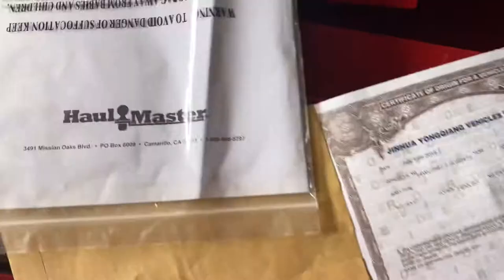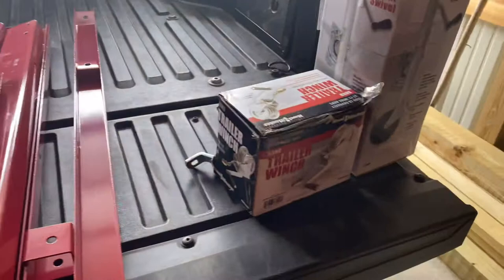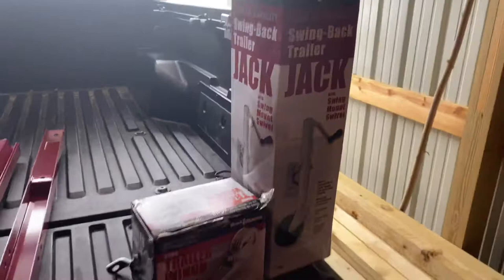You also have these instructions. I went ahead and put my manufacturer's statement of origin in an envelope along with the receipt — again it was $349. Here's the main frame of the trailer; that's how it comes in the box. These two other boxes were not included with the trailer, but I'm going to install those once I get it completed — the winch and the swing-back trailer jack are not included. Down here is the axle.